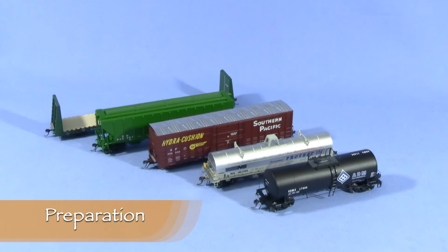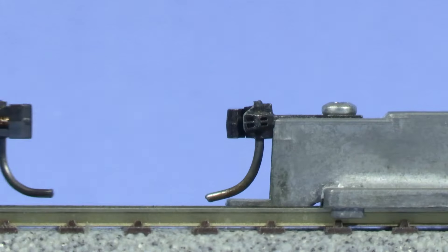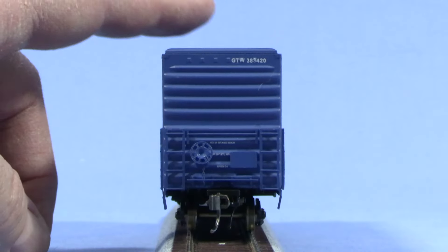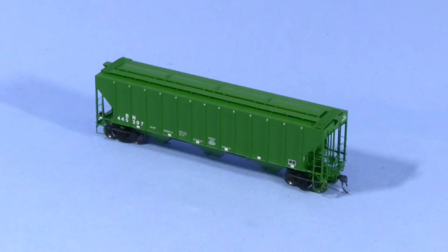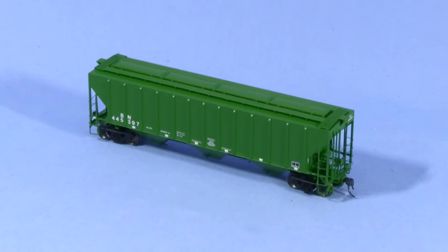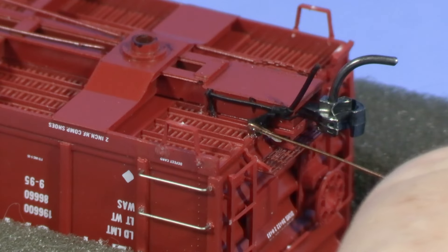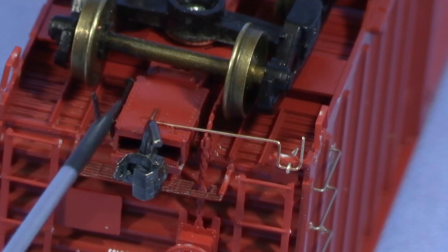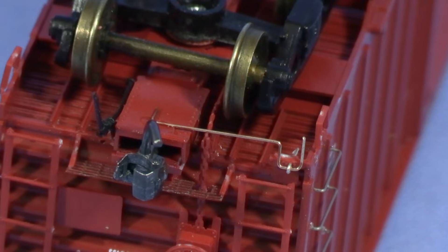Before doing any weathering, I like to make sure that any mechanical or detail work on the car is complete. That means I've already adjusted the coupler height, checked the wheel gauge, fixed any wobble issues, and taken care of all the stuff I check for during my product reviews. Having done this stuff first makes it less likely that I'll mess up the weathering while handling the car. If any details are to be added, like hoses or uncoupling levers, that should be done at this point as well, unless there's a reason to leave something off until later.